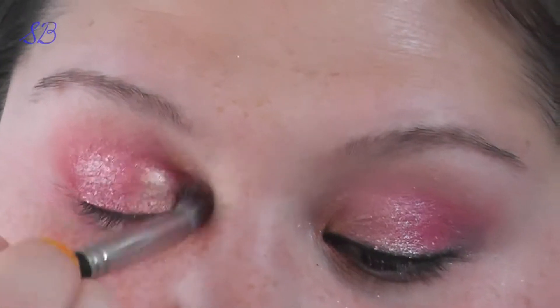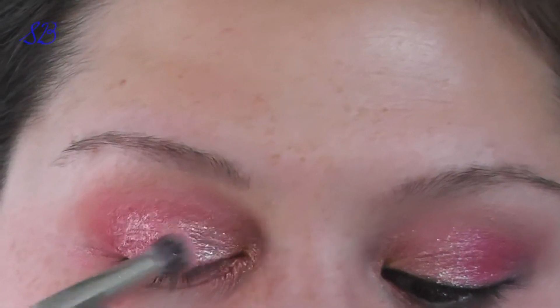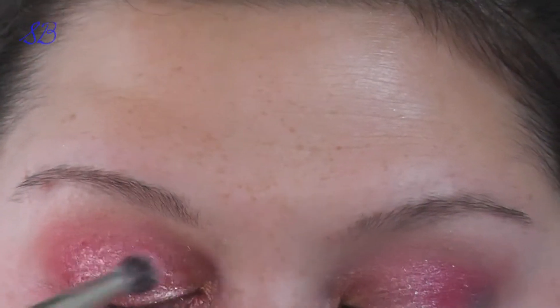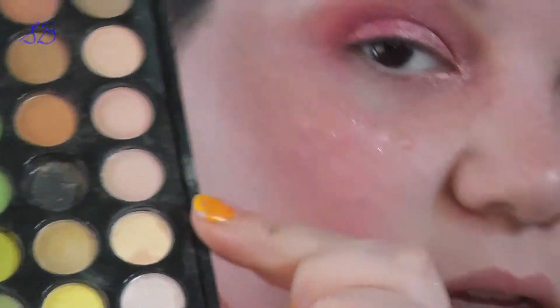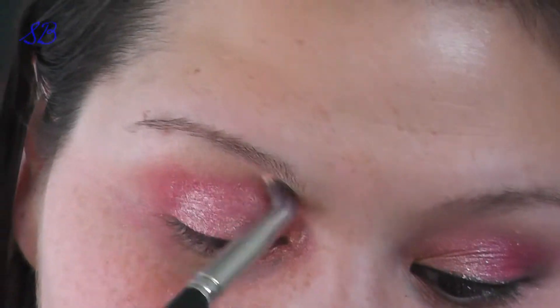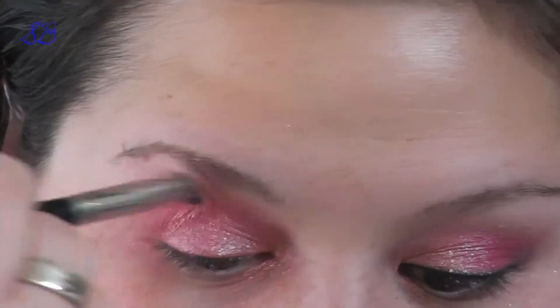If it comes off as really strong and metallic, you can go back in with your pink brush, blend it out, and then take a little bit more of that pink pigment and put it over the top just to blend it in a bit more so it's not so intense. I'm going to mix this yellowy color with this pink to make a soft skin-tone color and use that in the crease to blend it out so it's not so high up or crazy.